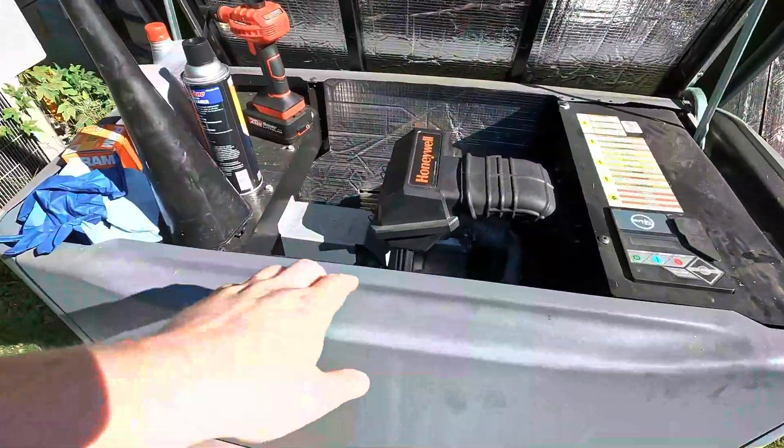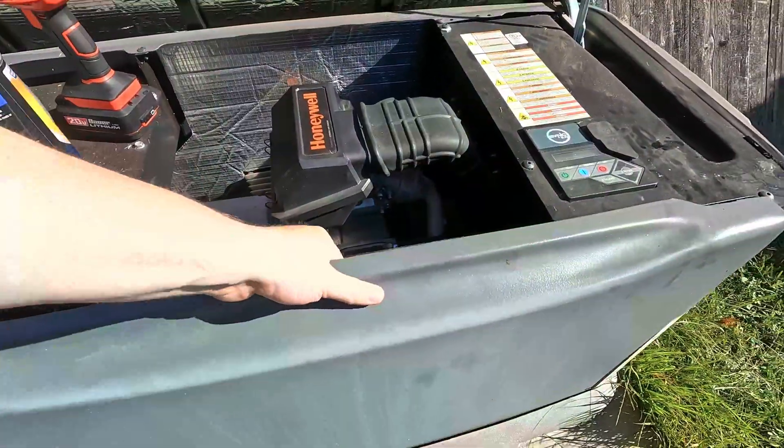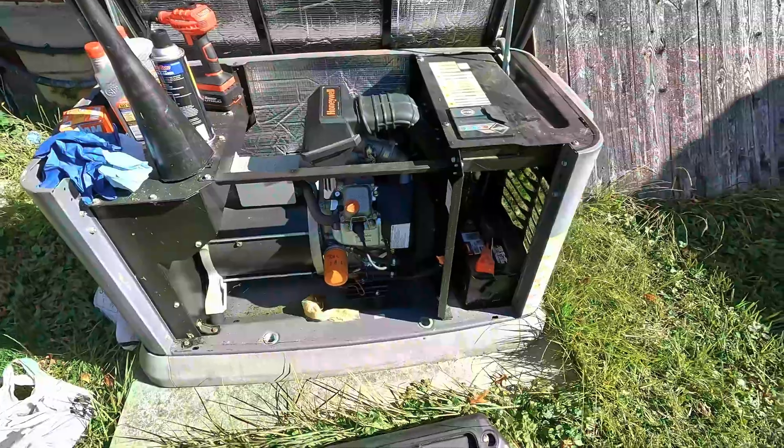Next we're going to be removing this front panel, and that's really simple to do. All you do is pull up and out, and that allows you to access the generator a bit easier.